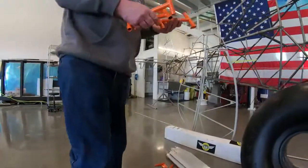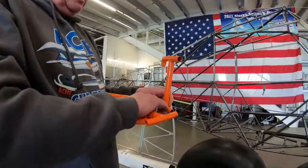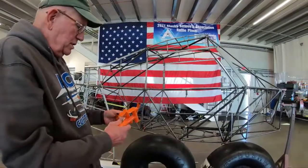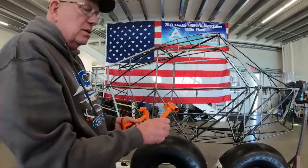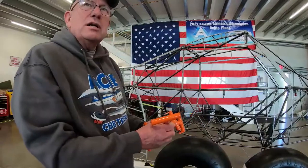We have a pile of rudder pedals and brake pedals. They get a groove where the spring held them on, so we weld up the groove and then have them powder coated so they're as good as new — or we replace them with new ones.